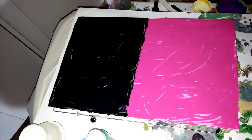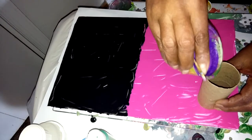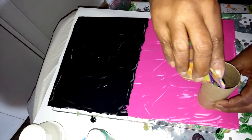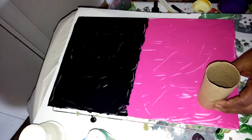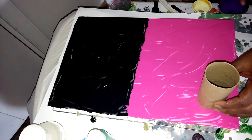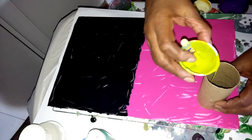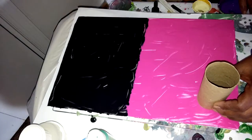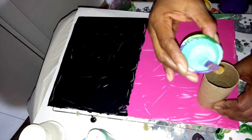So let me try — start with the pink side here. And then some color... That was purple. This is a light green. I've put a little Floetrol in all these paints.